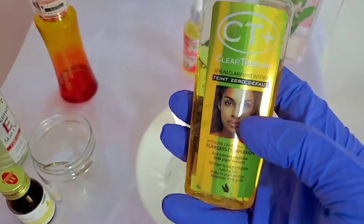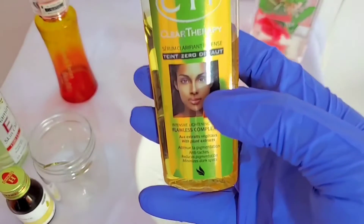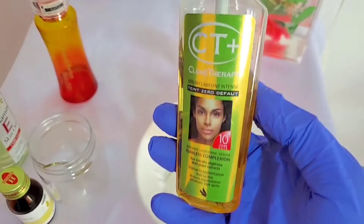This is going to be the lightening ingredient in this recipe. It lightens the skin.